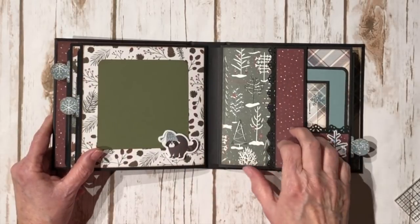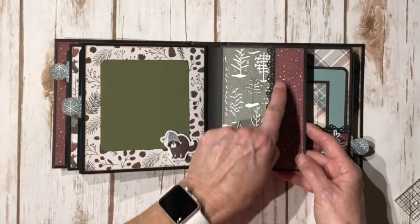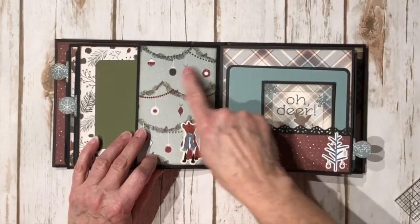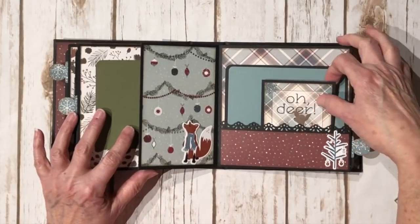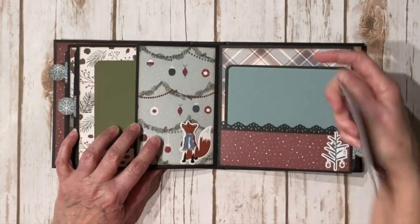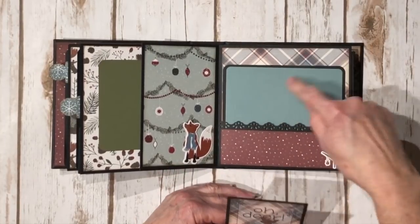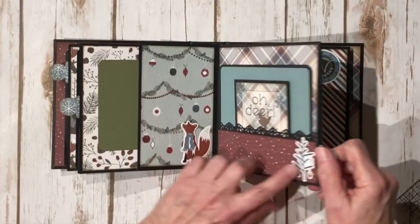On the last page, I have that burgundy paper, the tree paper, the white right there, and the same border punch from Fiskars. Over here is that cute little fox — I put him on white cardstock and trimmed around him to make a tuck spot. This is where I do have a few Christmas ornaments, but that's really the only Christmassy related item, and they can be winter ornaments. Here's another three by four card and another large photo mat. Love the plaid — it'd be really nice for a masculine card. I love the color combination of the burgundy and the teal. And a cute little winter tree sticker.